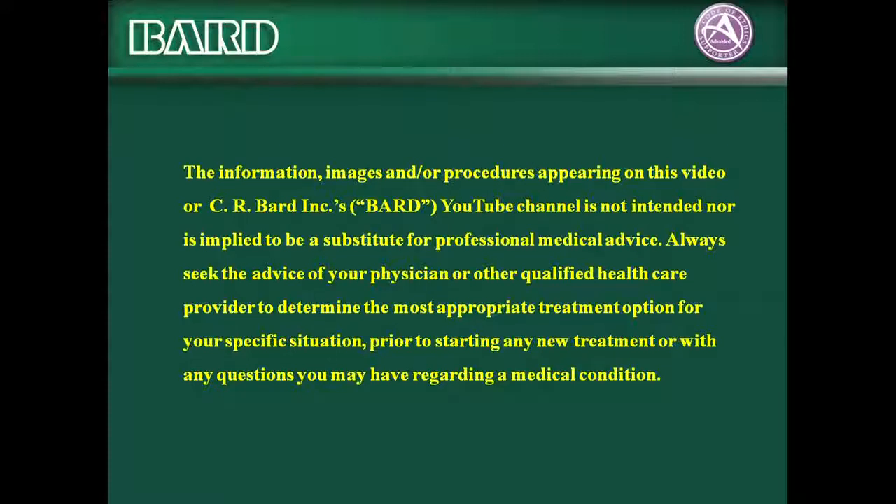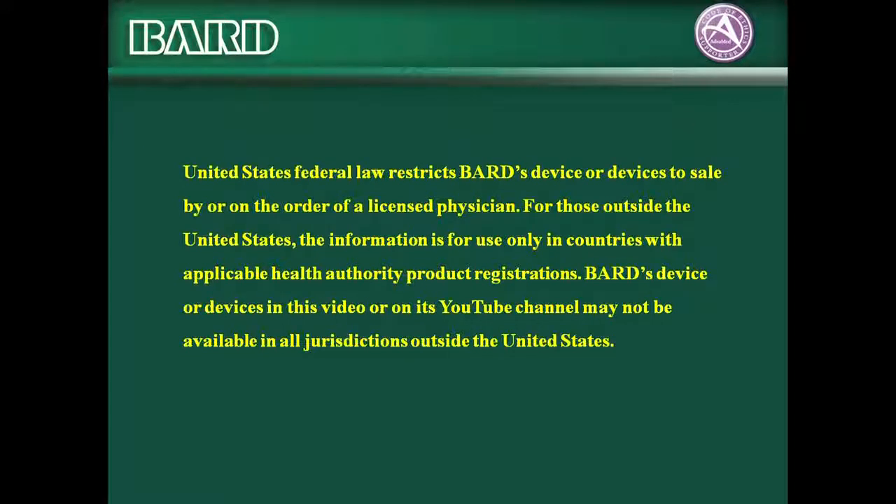The information, images, and/or procedures appearing on this video or C.R. Bard Incorporated's YouTube channel are not intended nor implied to be a substitute for professional medical advice. Always seek the advice of your physician or other qualified health care provider to determine the most appropriate treatment option for your specific situation prior to starting any new treatment or with any questions regarding a medical condition. United States federal law restricts BARD's device or devices to sale by or on the order of a licensed physician.